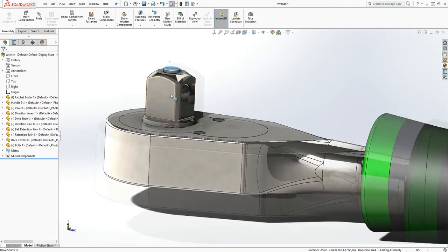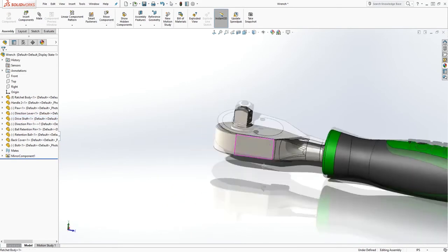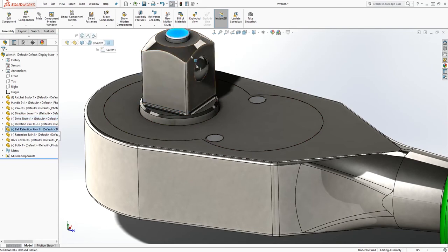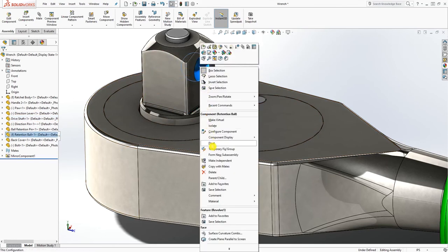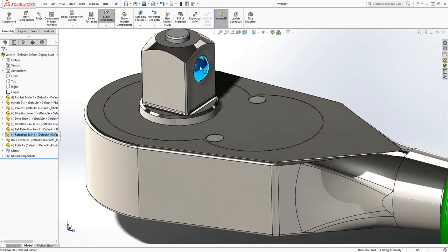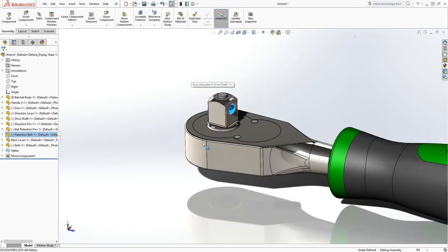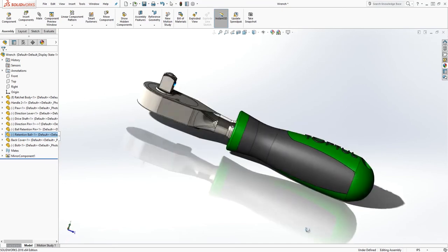If you know what the bolt configuration should be, let me know and leave a comment. You can fix a part by right-clicking and selecting Fix so it doesn't move, but then nothing moves either. Or right-click again and click Float to let everything move again. I still need to learn how that bolt sits in there. Anyway, Lexo asked me to make the assembly and that is the assembly — thank you, and I'll see you in the next tutorial.